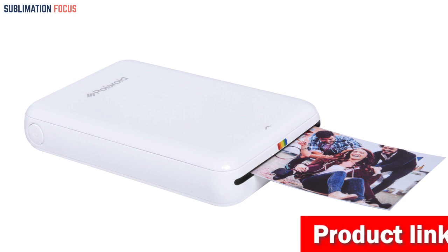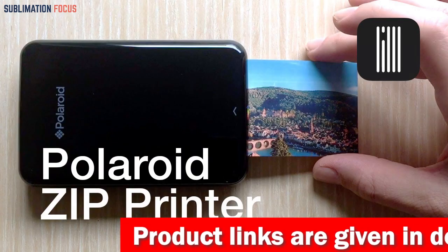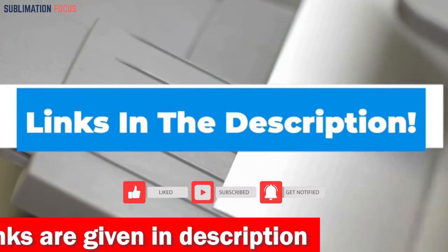With its stunningly vibrant prints, travel-ready design, and free Polaroid mobile app, this device will surely take your photography skills to the next level. So if you like the mini printer, check the link in the description box to buy it right now.